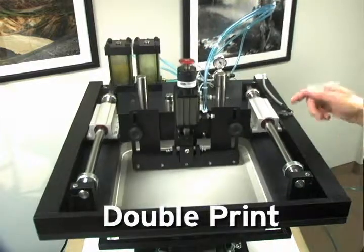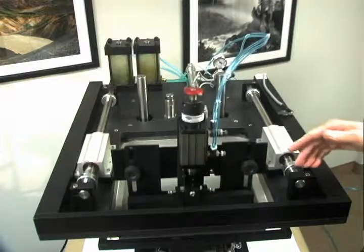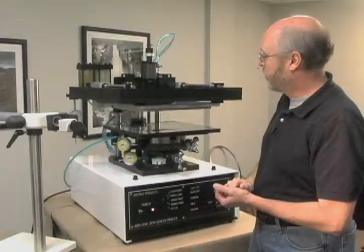In the double print mode, the squeegee comes down, moves forward, hops up over the paste, comes back down, reprints, hops over the paste, and then goes to the rear position.